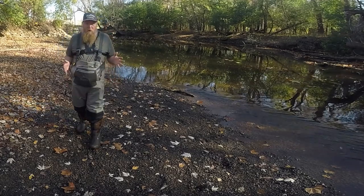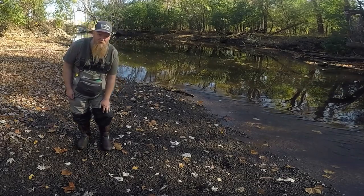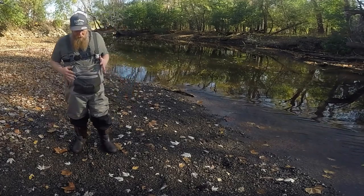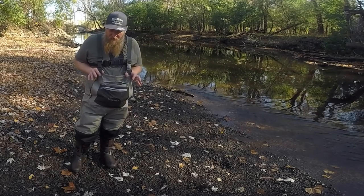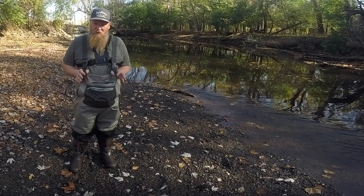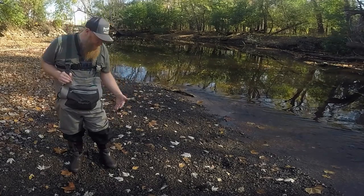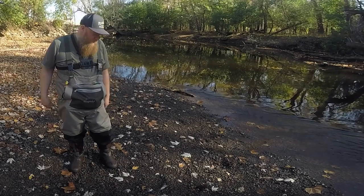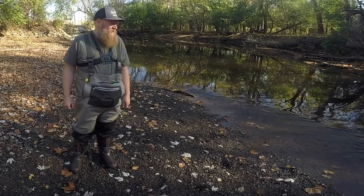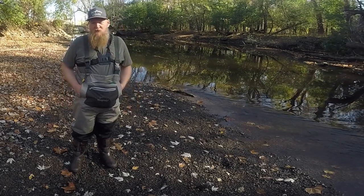So the pros: pretty comfortable, pretty durable, and they've got these knee patches that are supposed to reinforce the knees so you don't create leaks. I think I've had these for four or five months now and I do have a tiny pinhole leak in the knee. It really only leaks if I go waist deep, and a lot of the time I just need to get ankle deep to knee deep to get where I want to go.